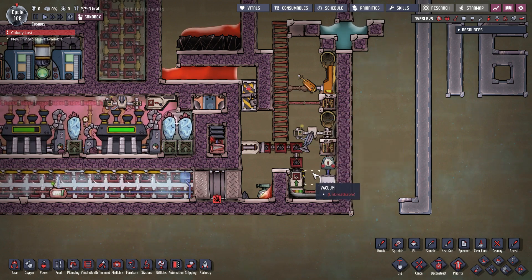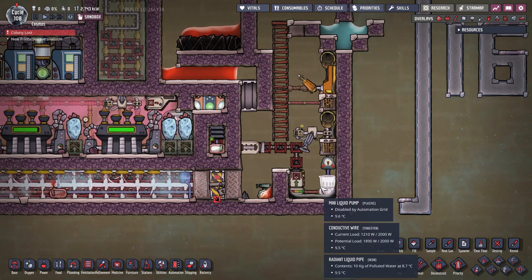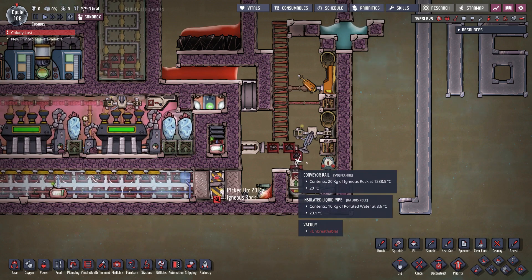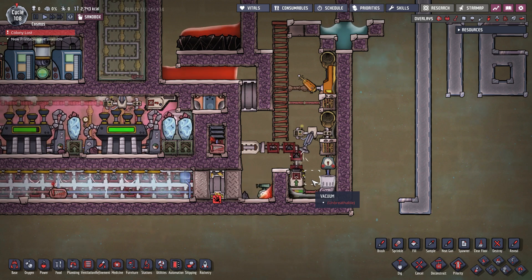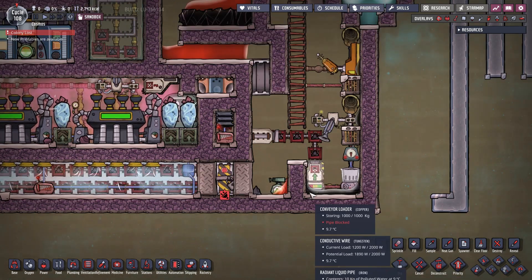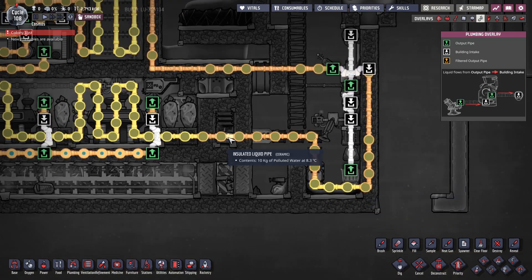The liquid then flows back into the pool. The conveyor loader is placed one tile away from the liquid pump to prevent the falling liquid from touching the rails coming out of the loader, which can result in liquid boiling from the intense heat of the igneous rocks on the rails. And finally, the liquid which we use to cool the machinery is being cooled by an aquatuner cooling system.